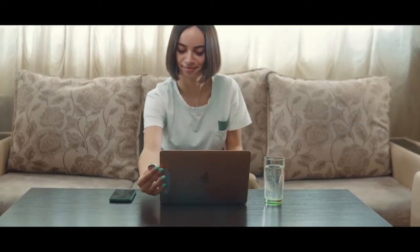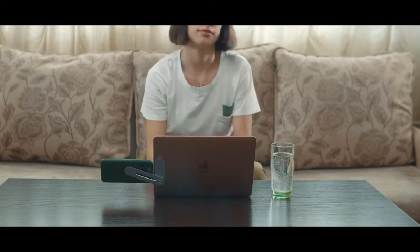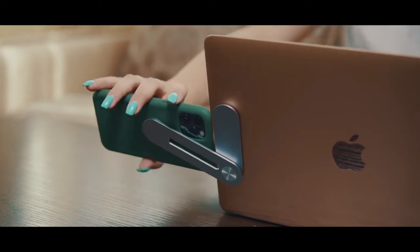Hey Indiegogo! Meet Helen and her partner Pulch. They have different responsibilities but the same goal. Helen needs an additional screen to complete her work, and Pulch is here to help her.